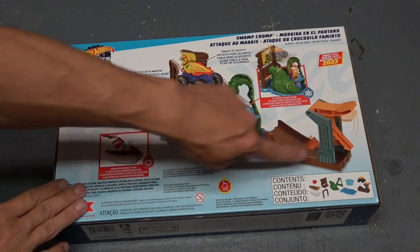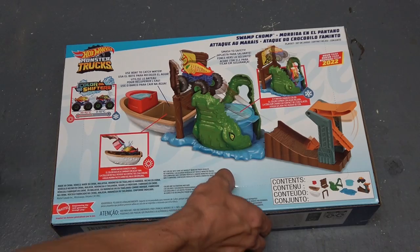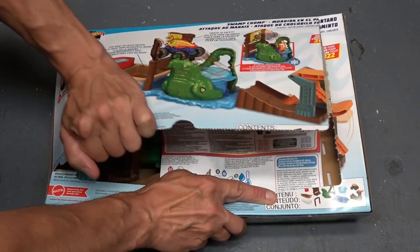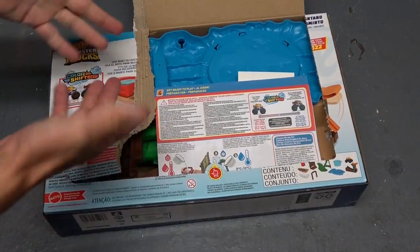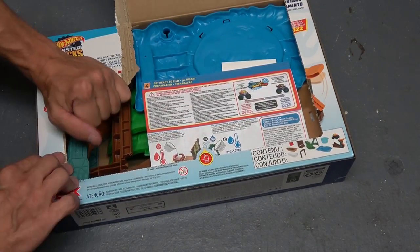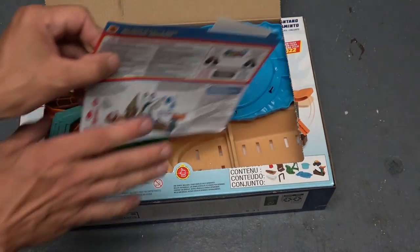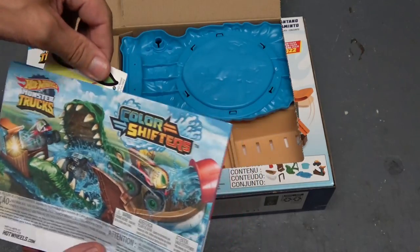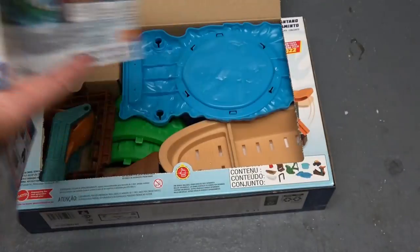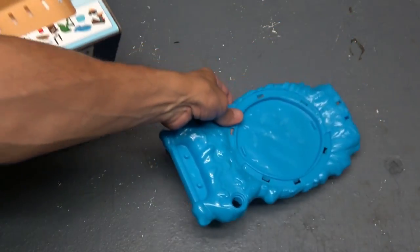There are some perforations around the box, so I'm going to press in right here and then we should be able to just lift this whole thing. That didn't really work out. Okay, just open up. Looks like we have some instructions here, and we also have some stickers. Okay, instructions — look at all this stuff!